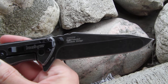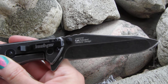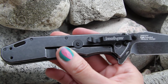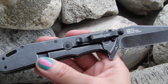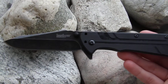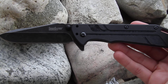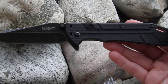It's described as having a tactical sense for high functionality, a large flipper, and ambidextrous thumb studs. The pocket clip can be mounted in either tip-up or tip-down configuration. This is truly a one-of-a-kind, unique knife to have in your inventory — and this is the 3880 BW.